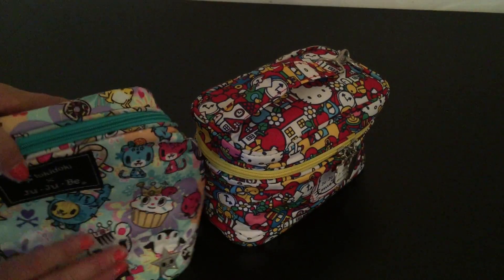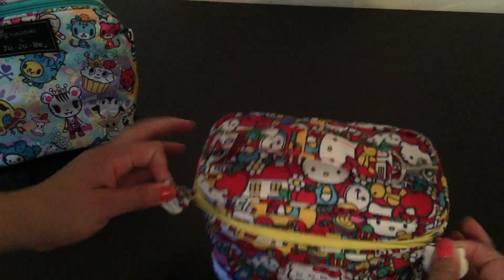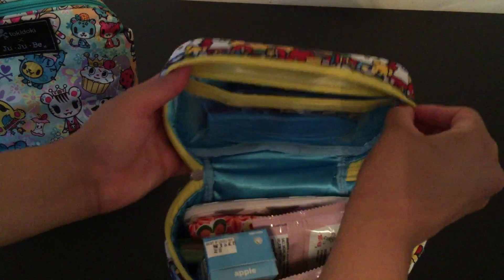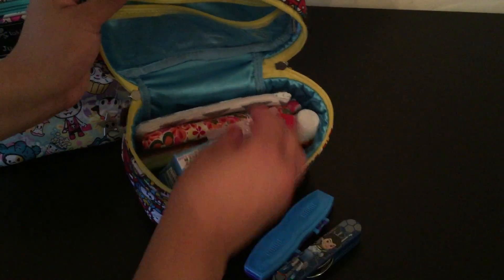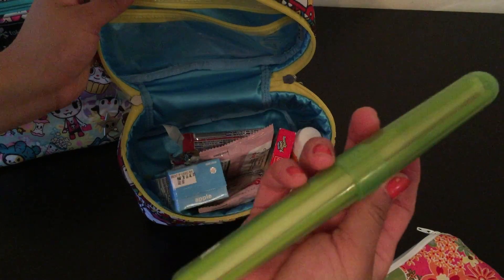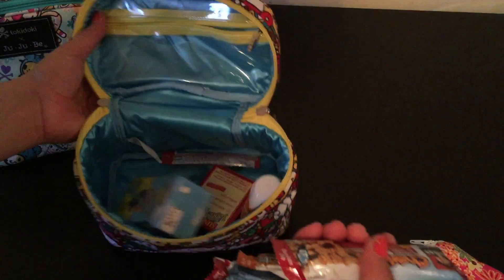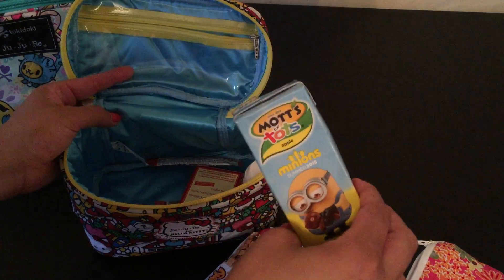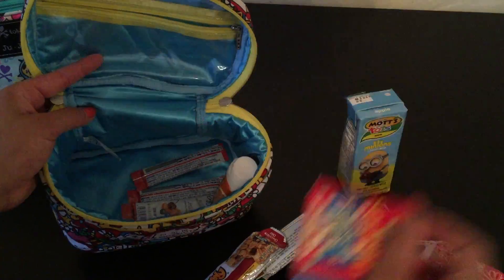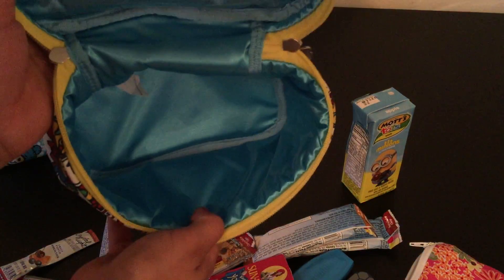To show you the capacity of each, let me transfer what I have from my mini fuel cell to the regular size. In the little plastic pocket I have a spoon and fork for my kids. I have two snack bags, a toothbrush holder with some straws inside, two mum-mums, some granola bars, and a little apple juice. Some yogurt raisins — and these flavor packets are for me. Sometimes I just need some flavor in my water. And that was all that was in the fuel cell.